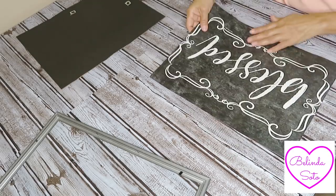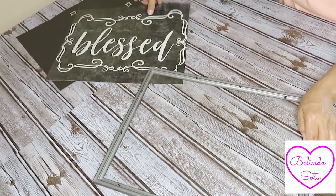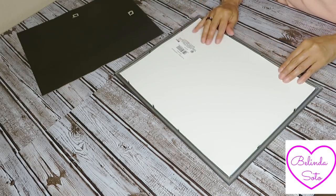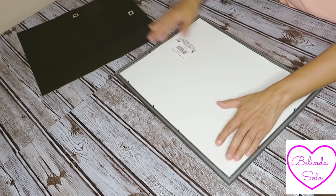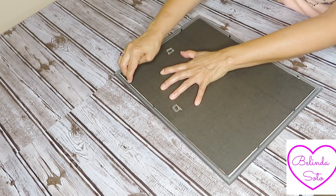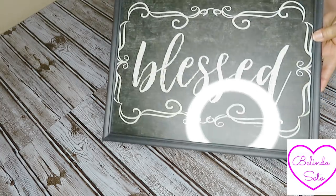Now that I'm done cutting it, this is how it looks. I'm literally treating this as a picture and just framing it with my picture frame — it's that easy. I came across these placemats and absolutely fell in love with what it said. I didn't want to use them as placemats but I did want to frame it, and this is the idea I came up with. It's super duper easy. This is what it looks like now that it's been framed.